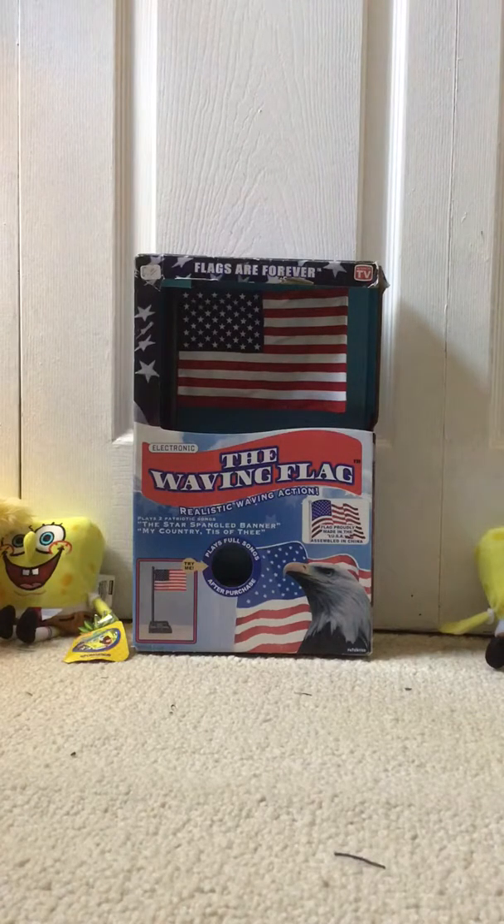It's an electronic waving US flag. It's brand new in the box, never opened, and I'm about to open it for the first time and see if it works. I haven't pushed a button yet — I'm not gonna push it until I open it, so here we go.